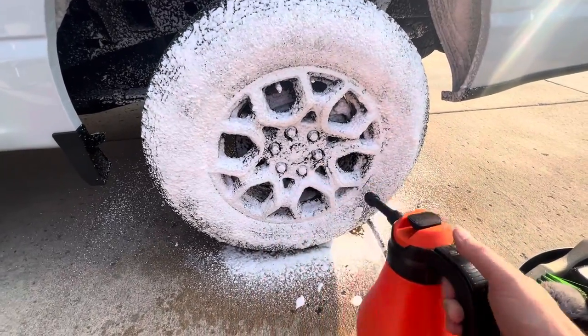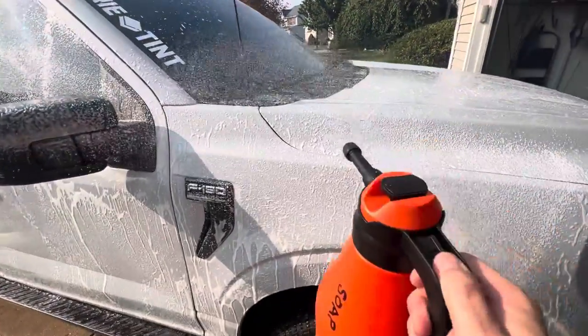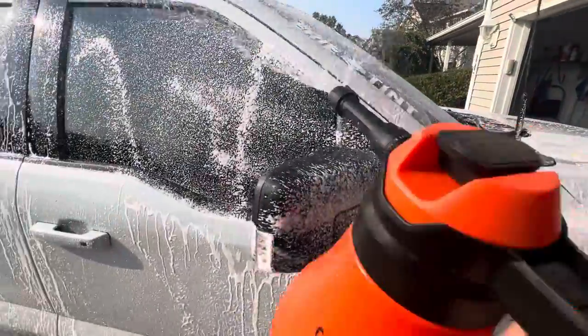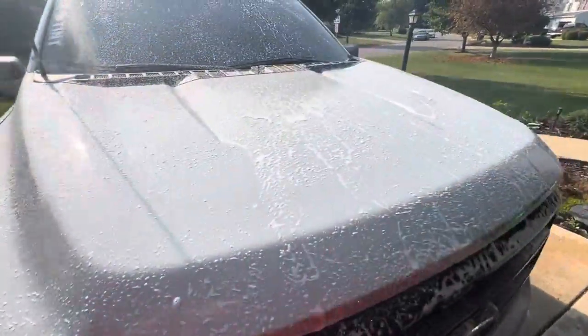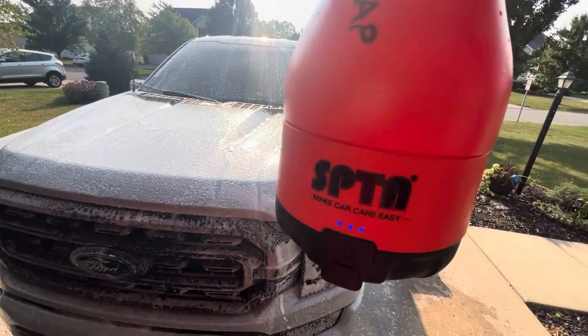Get those nice and foamed. Yeah, one of the foamers for the car as well and the truck — look at that. When car soap is too hard to get on your vehicle from the bucket, put it in an SPTA foamer. Look at that — car soap and water. Love this.